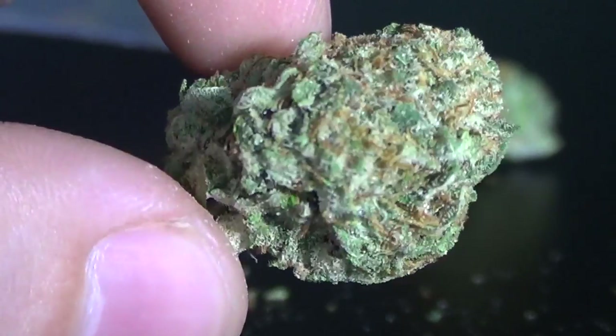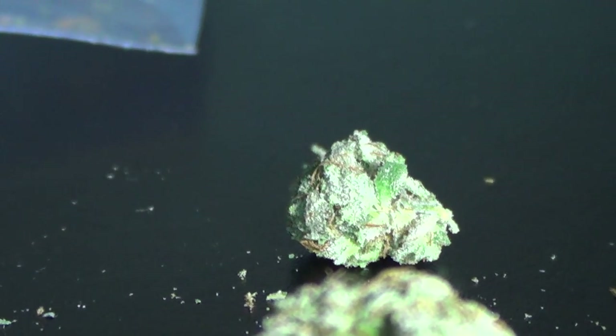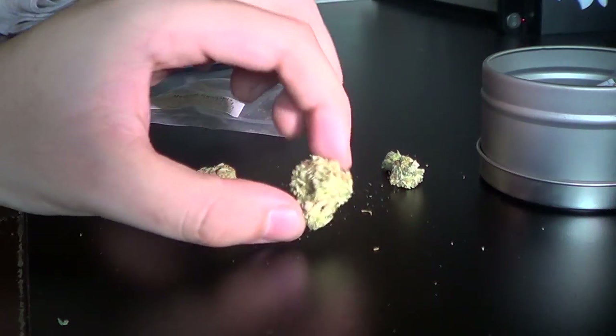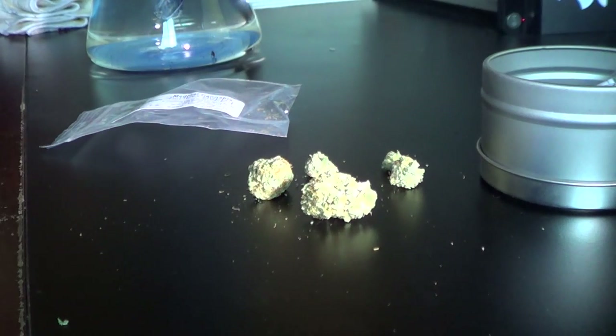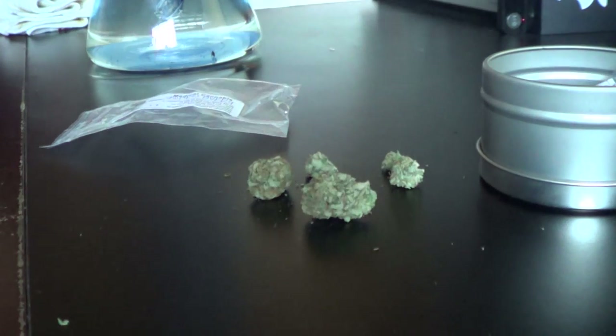Really nice Bubba nugs with bright orange hairs but really pale in coloration. Usually Bubbas are a lot darker — this one is just really light in color. I'm thinking this grower uses a different light cycle to keep the colors really light instead of purpling and getting dark. But it smells true to strain — very sweet and piney. It's almost like this one smells like a bubble gum version of Bubba, like if Bubba got turned into a bubble gum, this is definitely the flavor you'd expect.